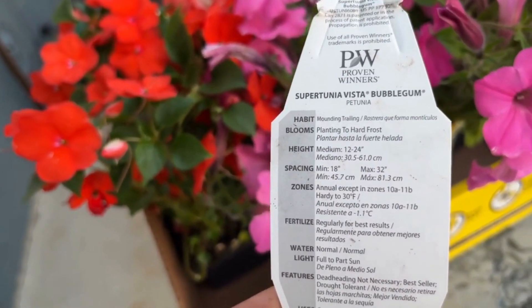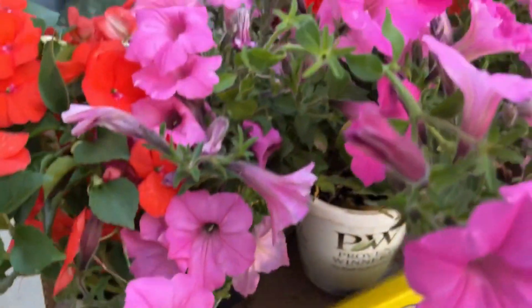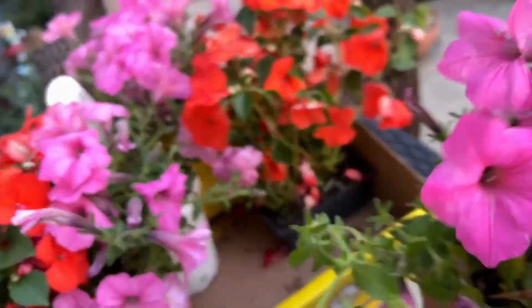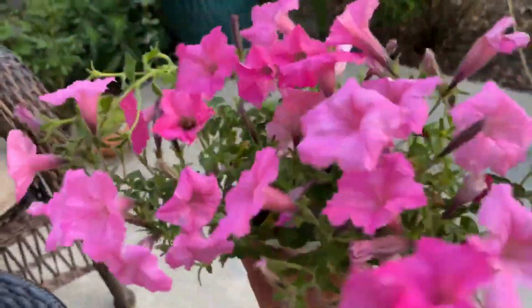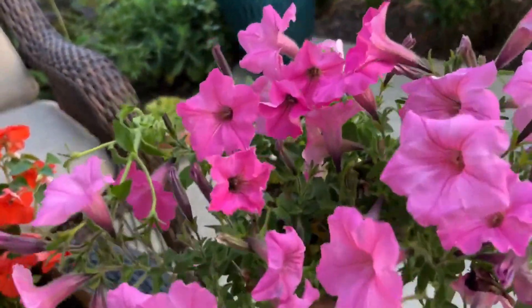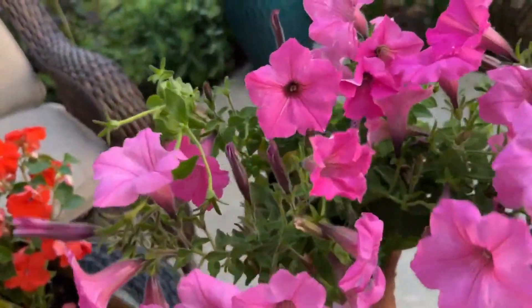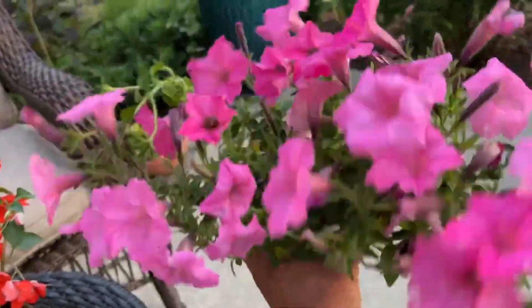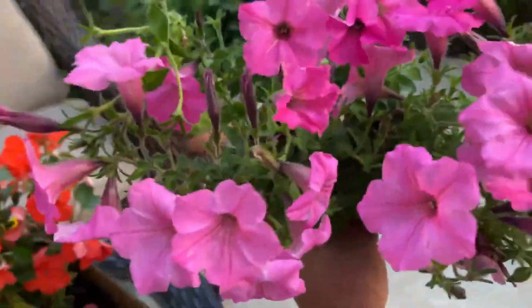I'm in zone 6b so this is an annual for me. Deadheading is not required and these spread so much — if you're looking for a basket or you have a huge area these will spread for you. They're beautiful and they bloom all the way into frost. The previous year my bubblegum actually came back for me, which was weird. This is an annual I definitely would recommend — you get your money's worth. These were $6.98 so I purchased one and the other one was free.